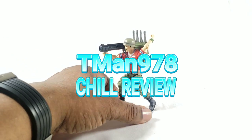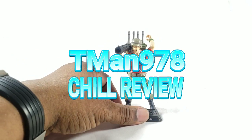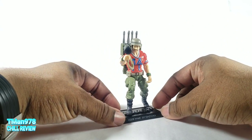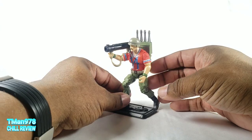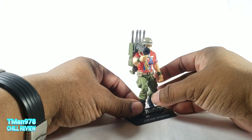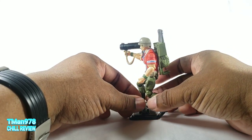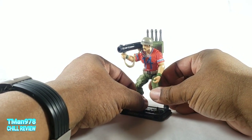Hello everyone, welcome to a throwback show review. This is G.I. Joe 25th Anniversary's Sergeant Bazooka right here. It's a recreation of Bazooka 25 years later using more modern technology.